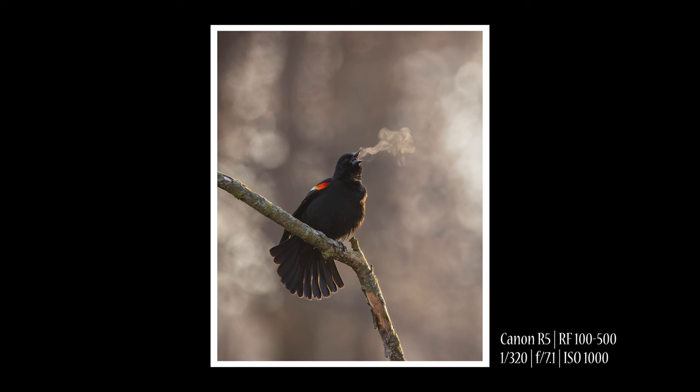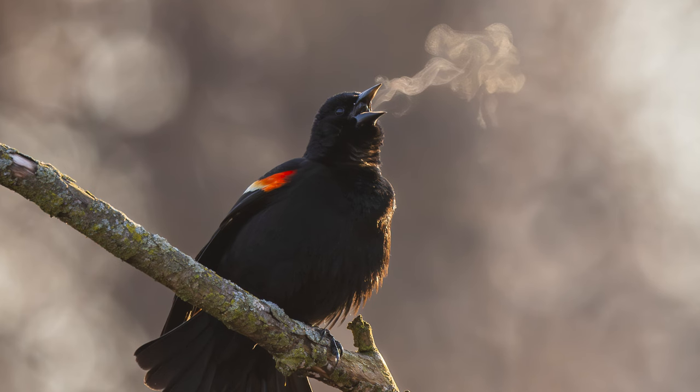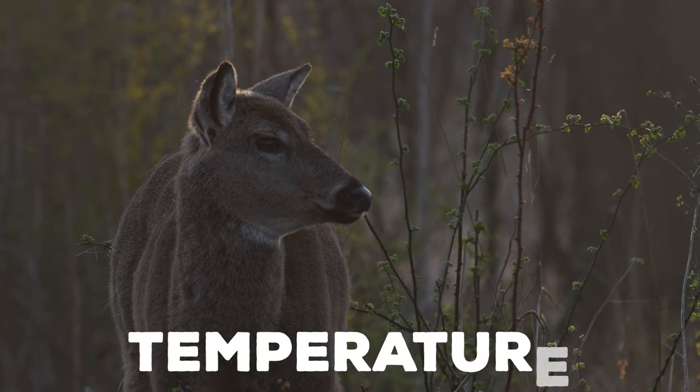I'm actually really happy with this shot. And I thought that I'd share four elements that you really need to consider when trying to capture breath in an image. The first one, of course, is temperature.